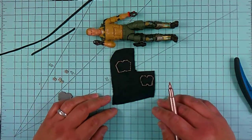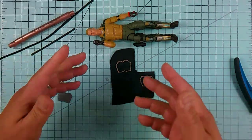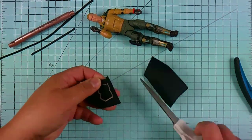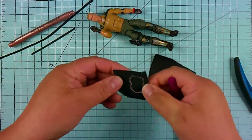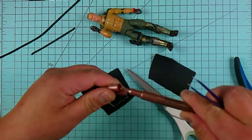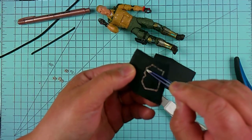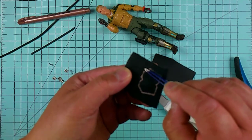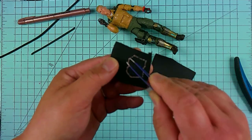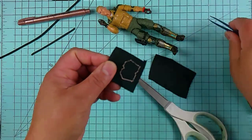It's not a complex shape that you can't do without the template, so feel free to freehand it. The next step is to cut it out. When cutting, if your marker tip is quite big you want to cut inside the line, not from the outside, because cutting from the outside will give you the wrong dimensions. Cutting from the inside will give you the correct dimensions overall.